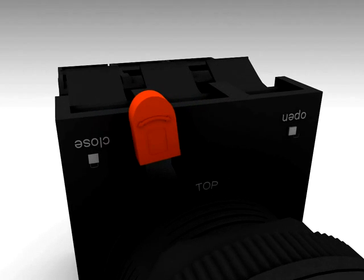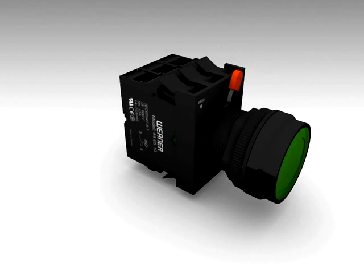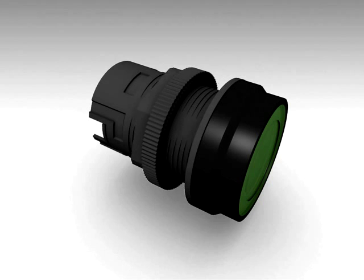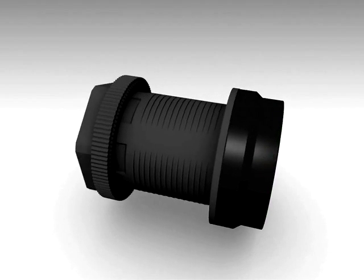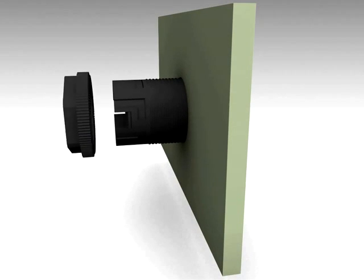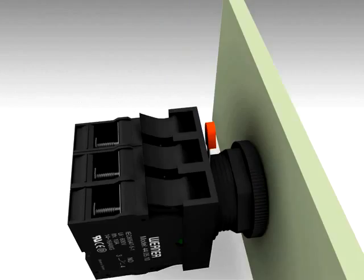Mounting of Werner's 44 series switches is simple. The actuator can be unlocked and detached from the bracket by turning this lever. Then unscrew the nut and mount into the panel. The operation is so quick and easy that it saves a plenty of labor time spent on mounting and wiring switches.